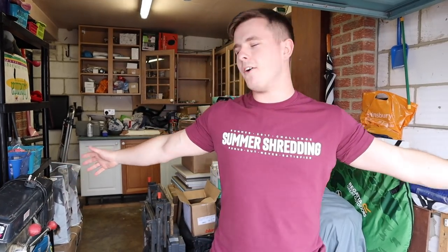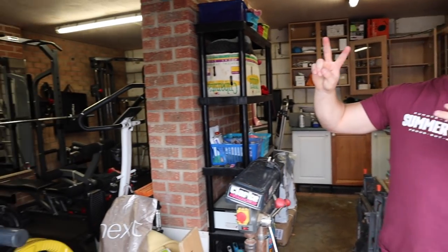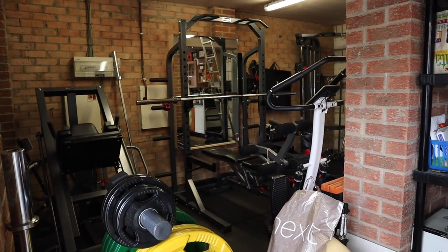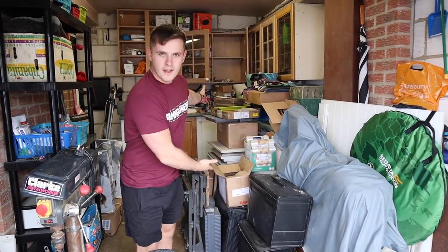Today's video is being started off by us cleaning out some of the dirty side of the home gym. So the way the home gym works — if we just pan over there — we have two sections to it. It's a double garage. That's the clean side that you guys are used to seeing and see a lot of the time.